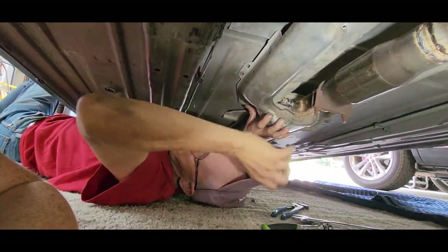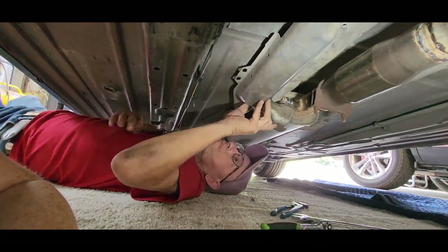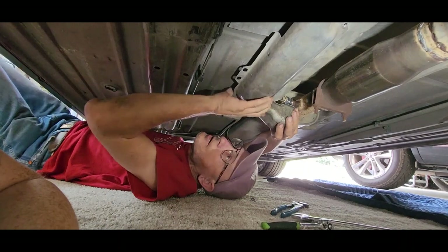Now I'm going to screw that back on, and that should protect it some.